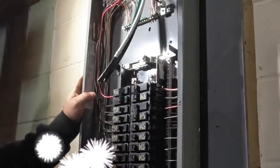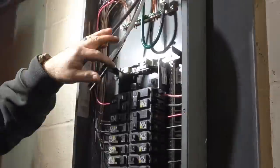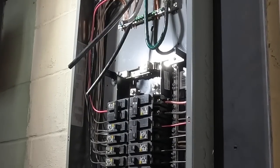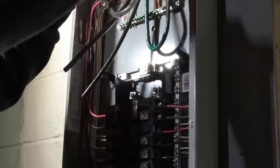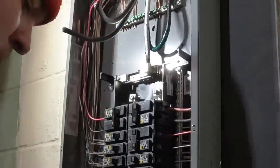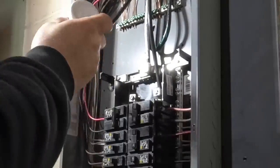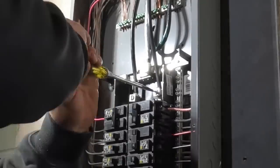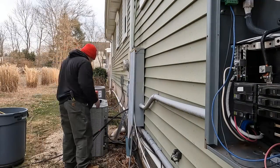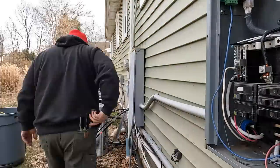I ran number-two aluminum and ran all four conductors at number two. Number-two aluminum is good for 100 amps. The equipment grounding conductor could have been a little bit smaller — maybe a number-six aluminum — but I ran them all the same size. I terminated them: the equipment ground with green marking tape, my grounded neutral in the middle, and then my two hots. Aluminum is not as nice to work with as copper, but copper is so expensive right now and it was aluminum before, so we chose to go with aluminum.